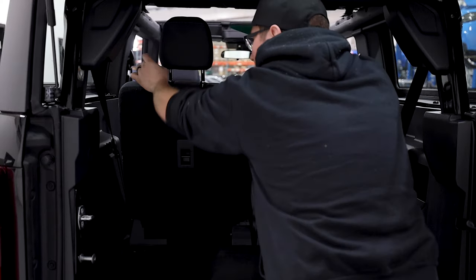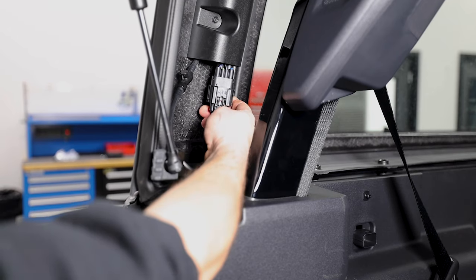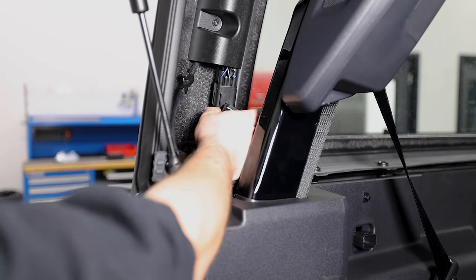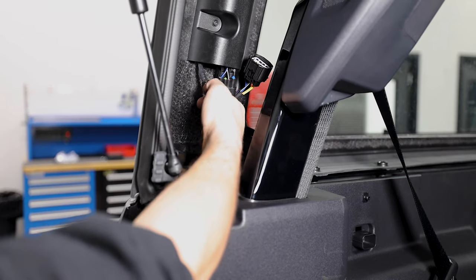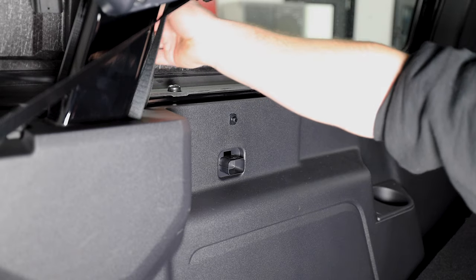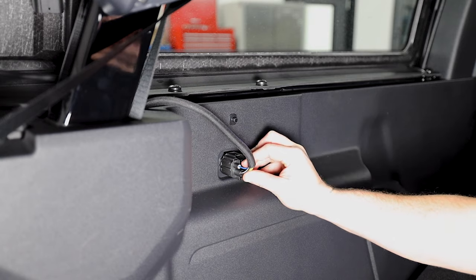Fold both rear seats down by pulling on the tether and pushing forward. Disconnect the rear wiper and defrost connector as well as the rear washer hose. Attach both the connector and the hose to the holding brackets located on the driver side.